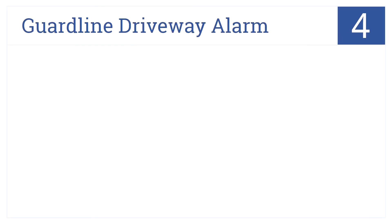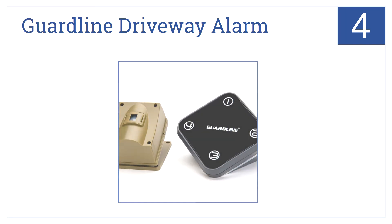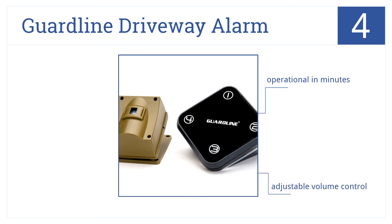Halfway up our list at number 4, the GuardLine driveway alarm features a professional-grade wireless outdoor motion sensor and high-quality detector alert system. It's operational in minutes and comes with an adjustable volume control and a lifetime manufacturer's warranty.